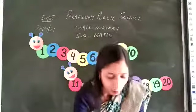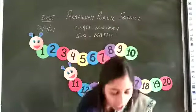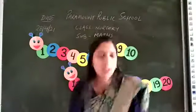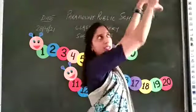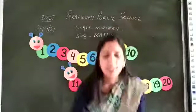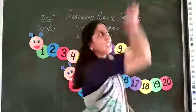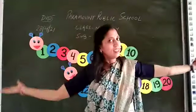You can do one more action. Bring something from down and throw like this in the air. Again you can say: 11, 12, 13, 14, 15, 16, 17, 18, 19, 20.